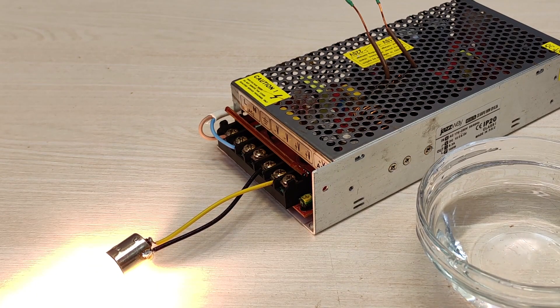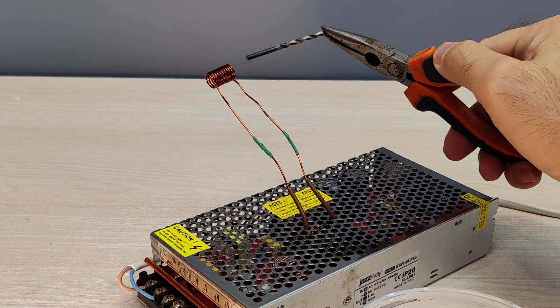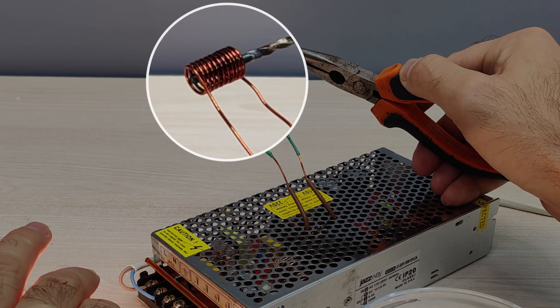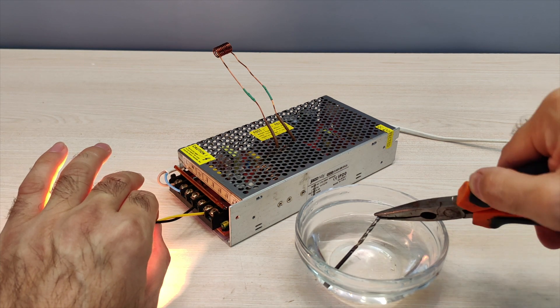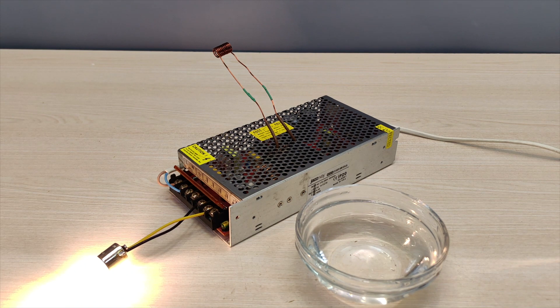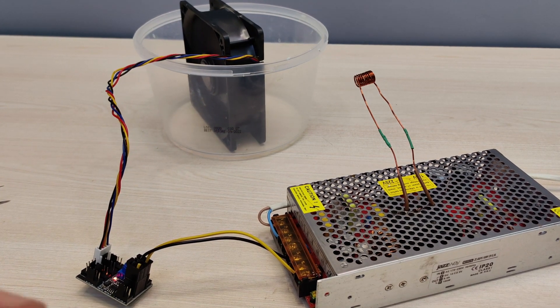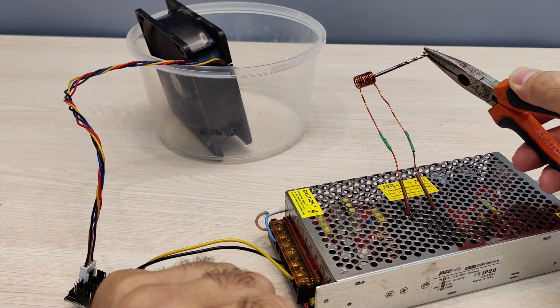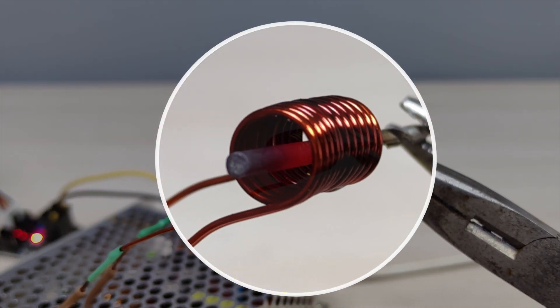I decided to use an ordinary 12-volt car lamp from a brake light as a load. It was not possible to heat the drill to red, but it still heats up very strongly. Later, as a load, I use a high-speed fan from mining equipment with a PWM controller. It is important to apply a load to the 12-volt output of the power supply, otherwise the induction heater will not work.